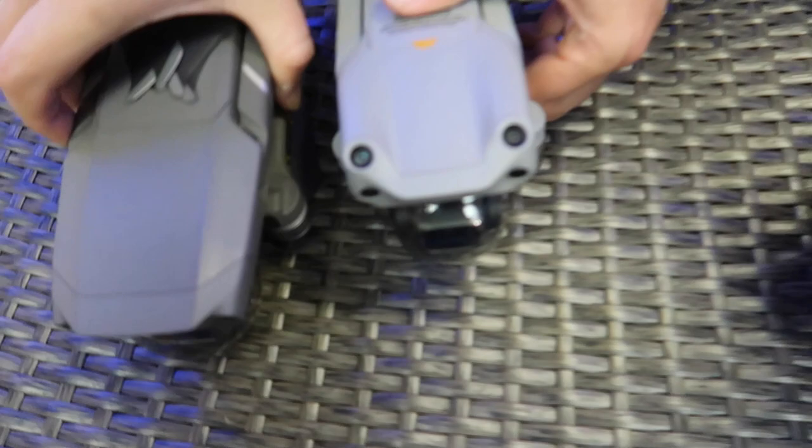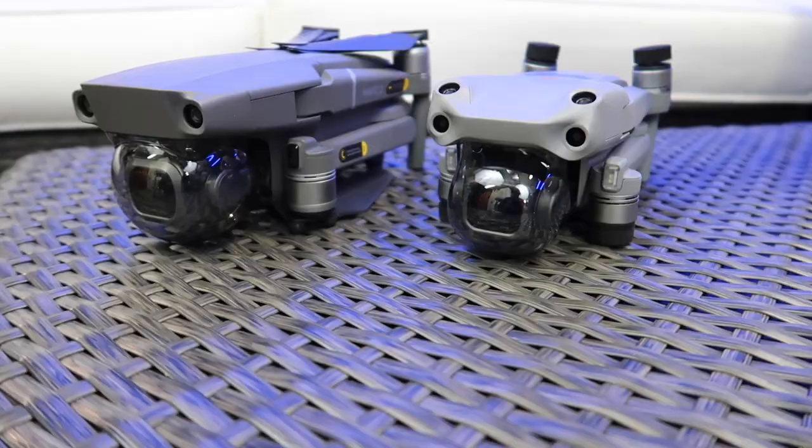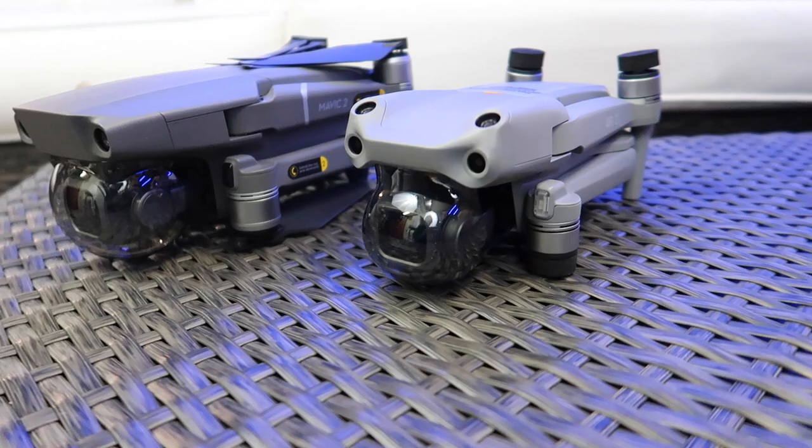Let's take a look at the drone. The placement in the case feels a bit cheap. It looks like a Mavic, right? Yeah, there are a lot of similarities. All their drones now are extremely similar — DJI is making all of their drones look and function very similarly.